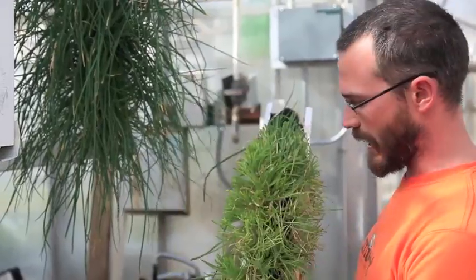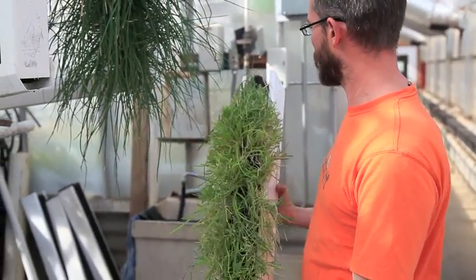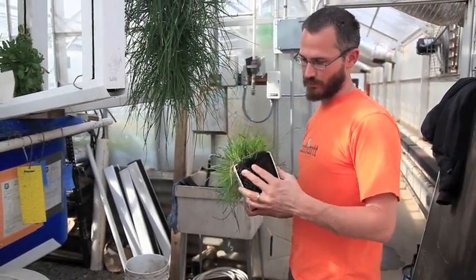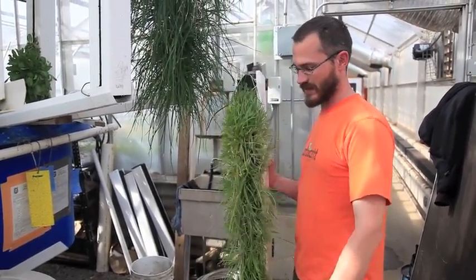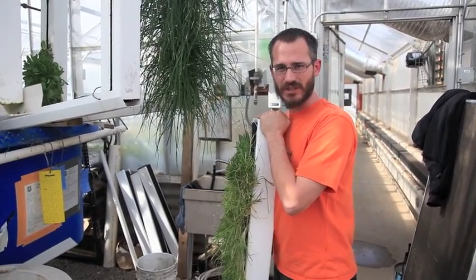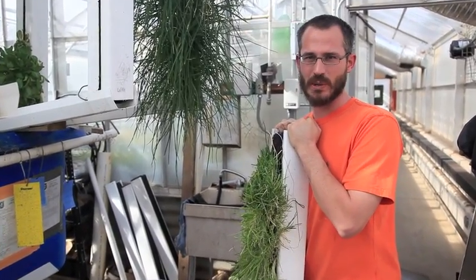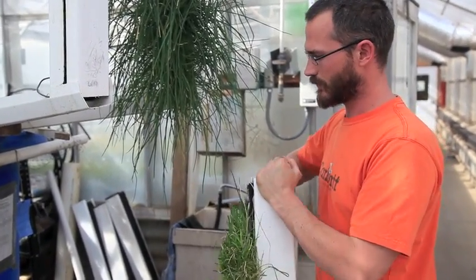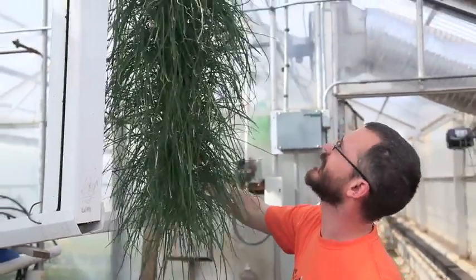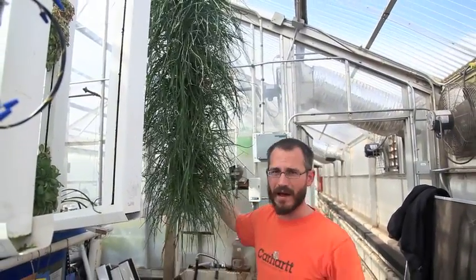This is a chives tower that I just cut about an hour ago — kind of a baby tower here, but you can see it's growing pretty well. They respond really well to cutting. Every two or three weeks you want to go out and shear them down to within an inch or two of the crown, and then about two weeks later you have a tower like this again. This one's ready to be harvested and will give me several pounds of chives.